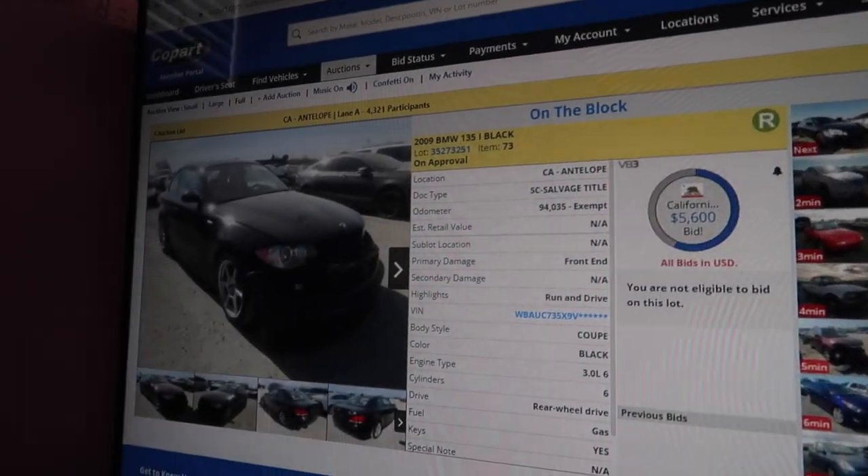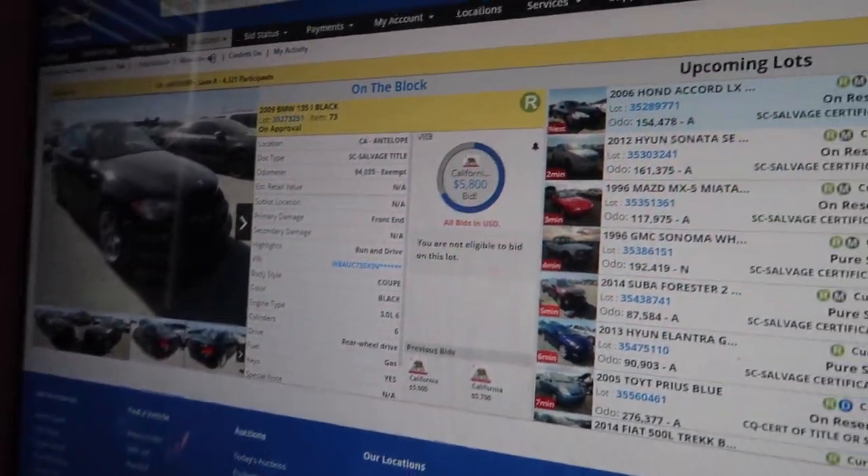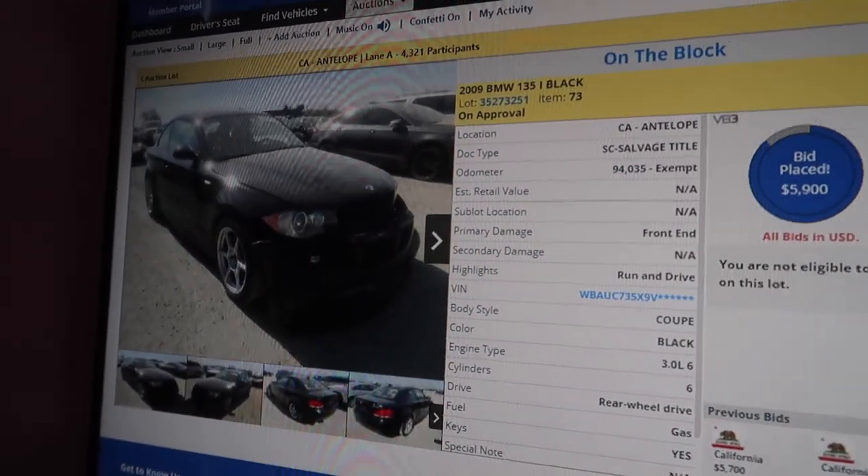This is a 135 N54 with white interior, manual. We're bidding $7,000 max — hopefully we can get this little dude.